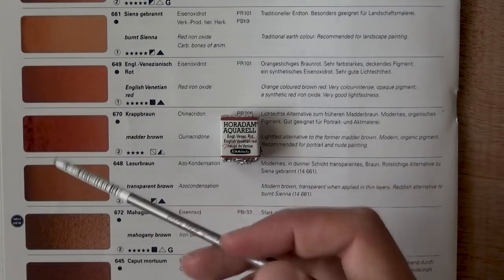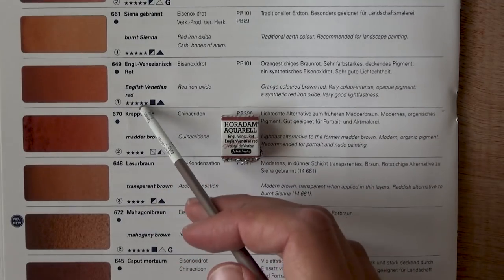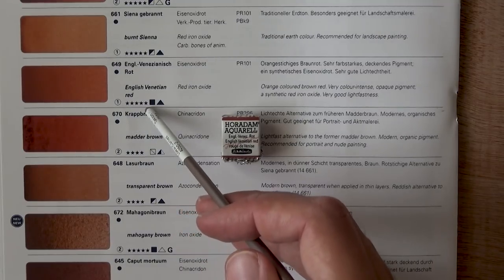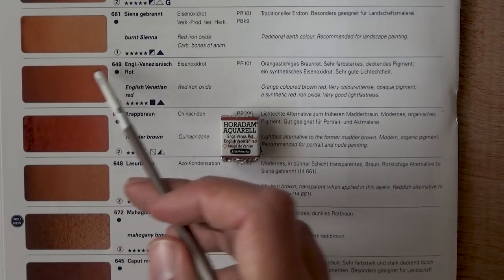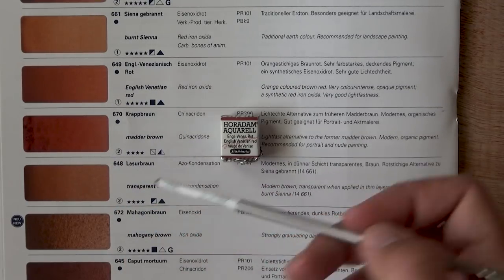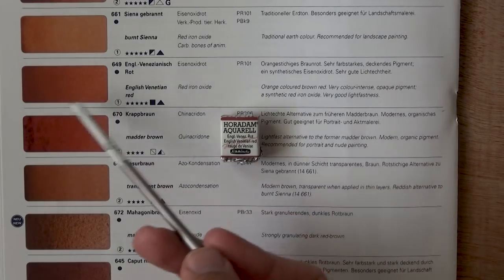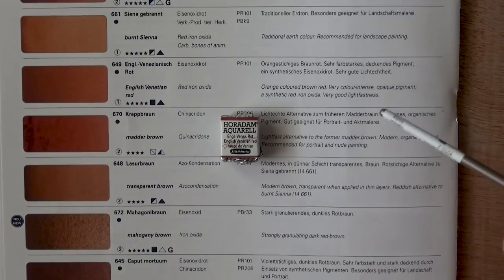If you want a really strong, highly pigmented orange-red and you don't necessarily care about it being opaque, this could be a great choice. I do see this one used for rooftops — like Italian rooftops, Venetian, Florence rooftops. That's a very good color for that. So now we can get on to experimentation — let's get started.